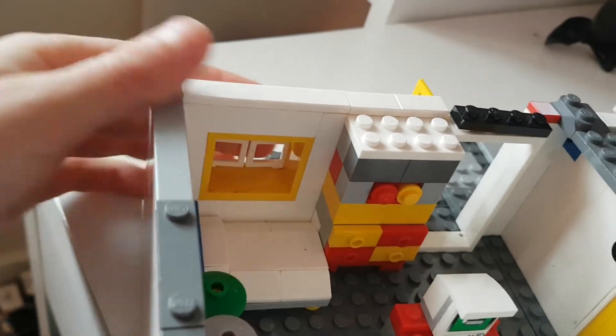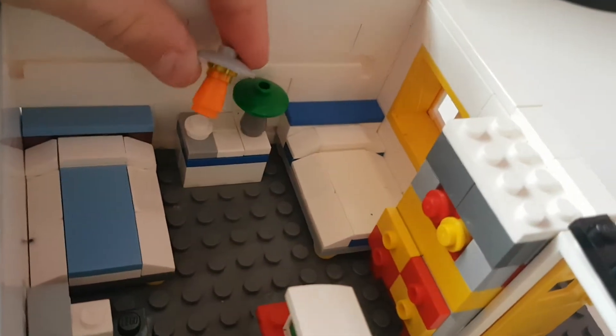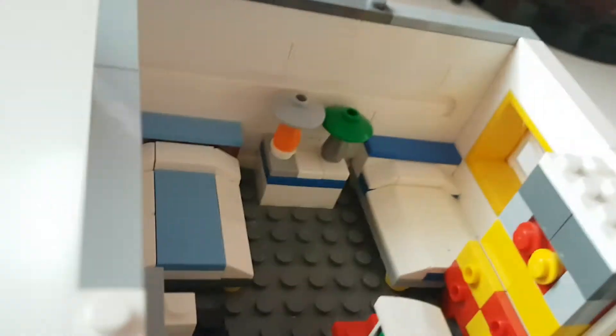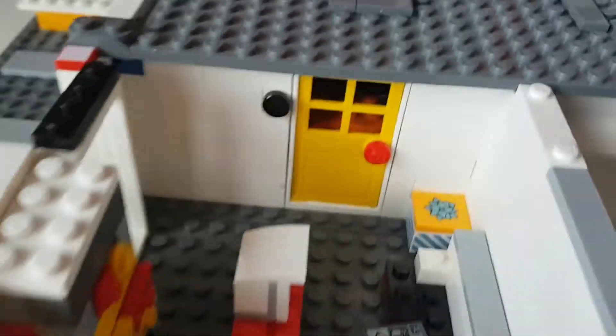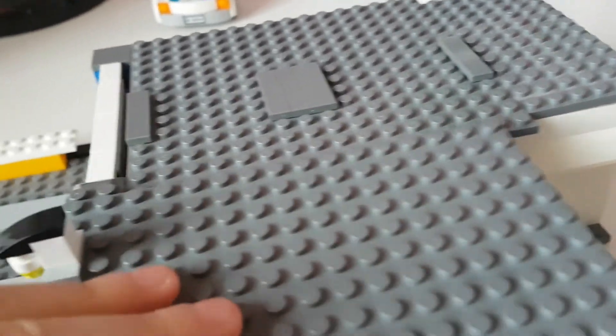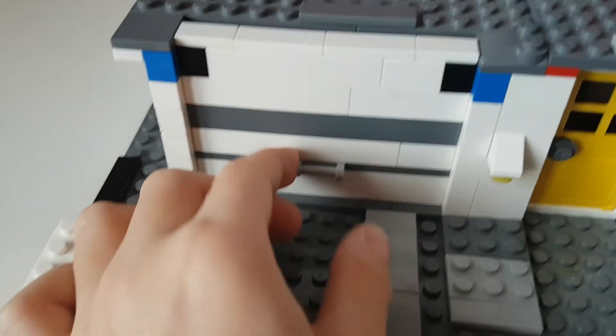The windows let a lot of light in — it shines a lot. We also have little lamps on a nice, easy-to-build stand. We have two beds, typical easy builds, and a door that leads to the garage.